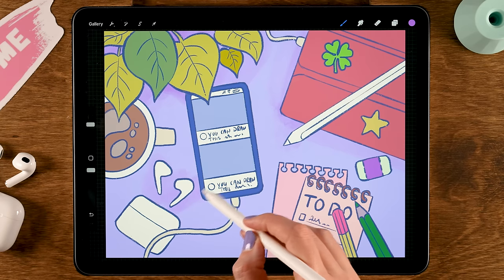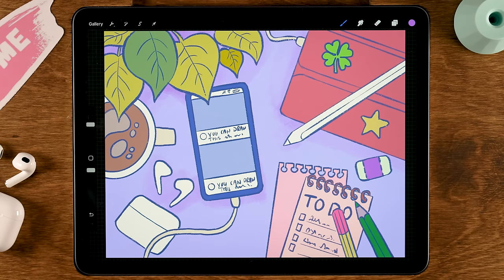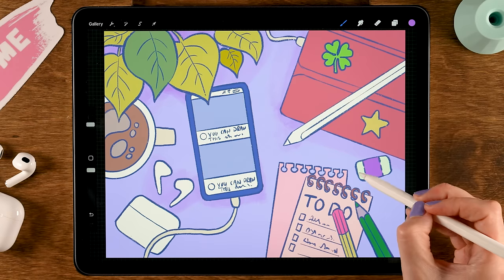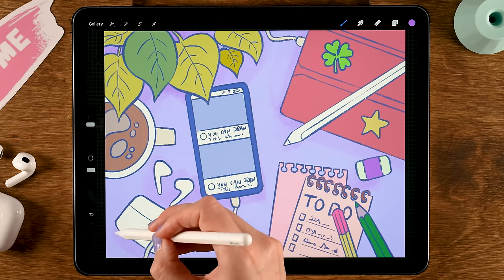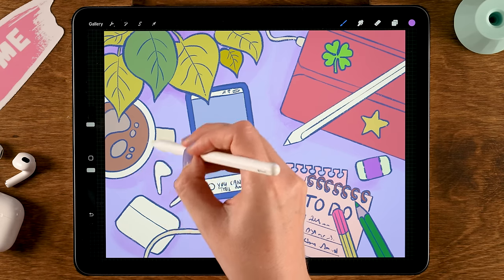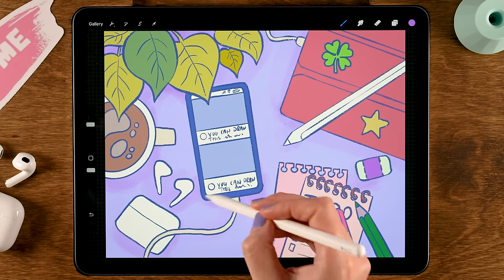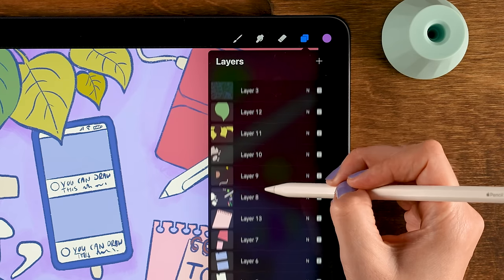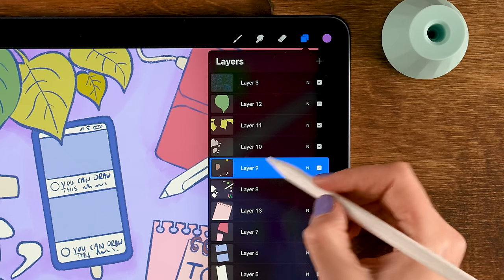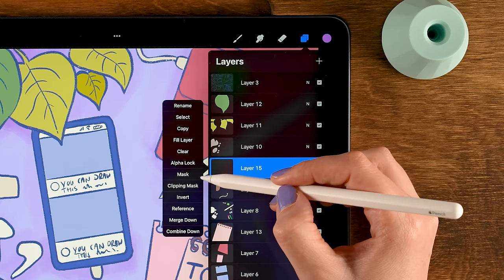Imagine the light is coming from this direction and add subtle shadows underneath objects — a little underneath the cup, and a little over here underneath our pencil. For the coffee, go to the layer with the base color and make a new layer on top, tap that layer and use clipping mask so whatever we paint only shows on the base layer. For color grab the fifth color in the first row and go over the coffee to add a subtle red pinkish touch.